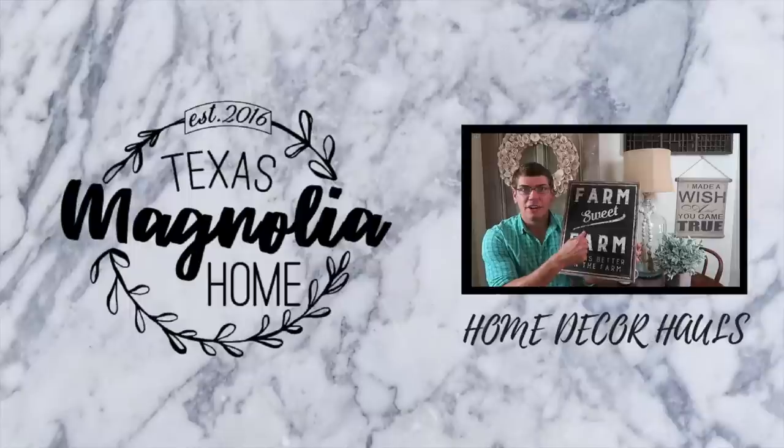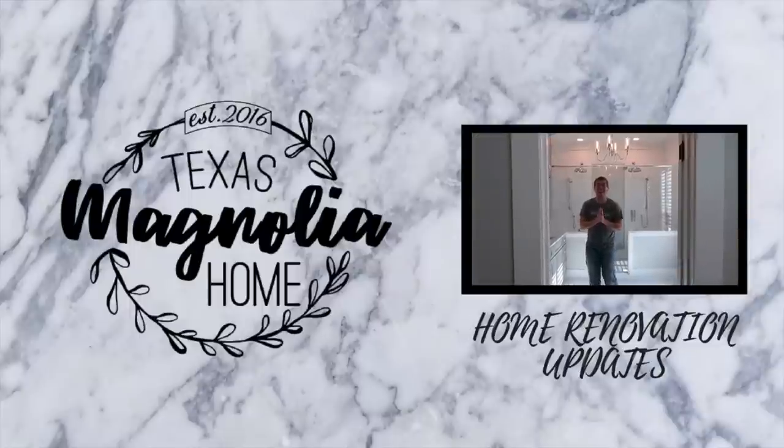Hey guys, it is Justin with Texas Magnolia Home. On my channel we do DIY projects, home decor hauls, and home renovation updates on our own personal fixer-upper here in South Texas. In today's video I'm going to give y'all a DIY stocking holder that is going to be perfect for the farmhouse or fixer-upper look. This is perfect if you don't have a fireplace — as we don't. Right behind me there is an entertainment center where this is gonna go; it's gonna look so cute.